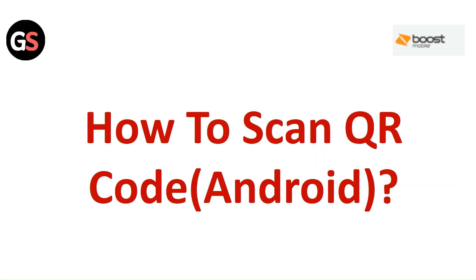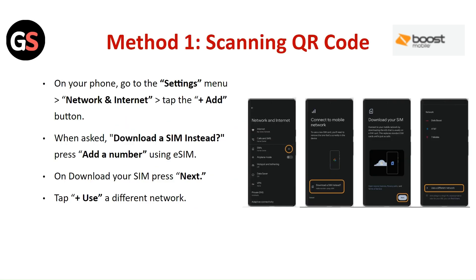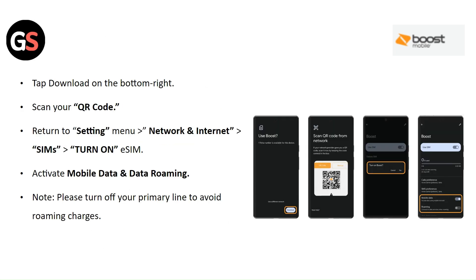How to scan QR Code on Android — Method 1: Scanning QR Code. On your phone, go to Settings then Network and Internet, then tap the Add button. When asked to download a SIM, press Add a Number Using eSIM. To download your SIM, press Next and tap Use a Different Network. Tap Download on the bottom right. Scan your QR Code and return to Settings then Network and Internet then SIM. Turn on the eSIM and activate mobile data and data roaming. Note: please turn off your primary line to avoid roaming charges.